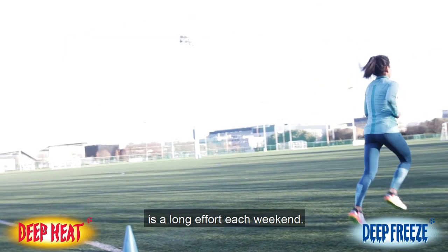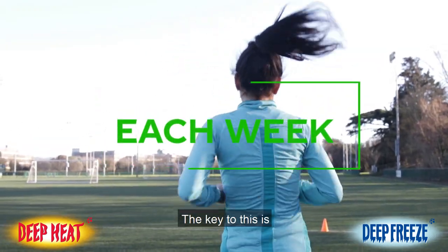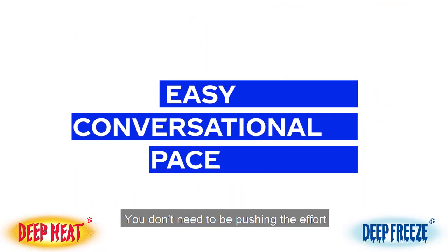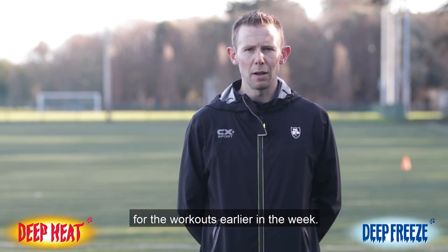The long run is a longer effort each weekend and will increase by about five minutes each week. The key is that the pace is easy and conversational — you don't need to be pushing the effort on these long runs. The harder efforts are saved for the workouts earlier in the week.